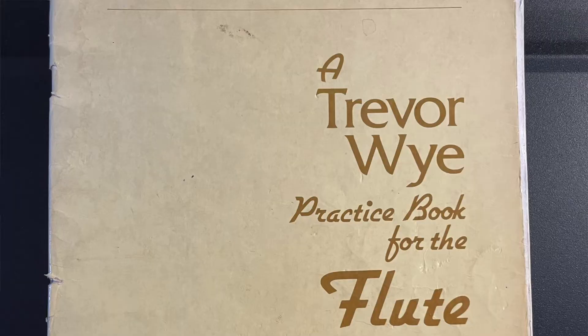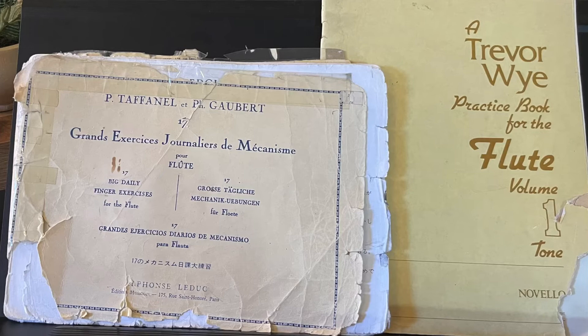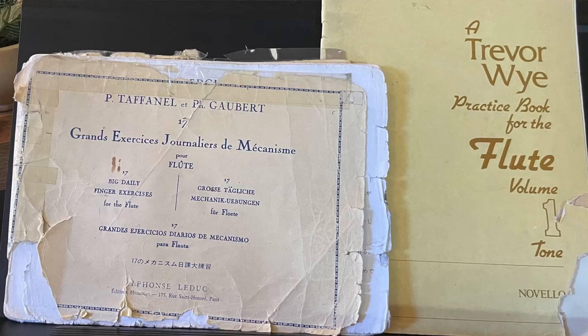For me, I have found that if I can just go through two fundamental exercises, my go-to routine is Taffanel-Gobert number four and the Trevor Wye tone book, pages 17 and 18. As you can see from my copies, they have been well used and well loved. I do have both of these exercises memorized by now — I've done them so much — and it's a good idea to eventually memorize these.